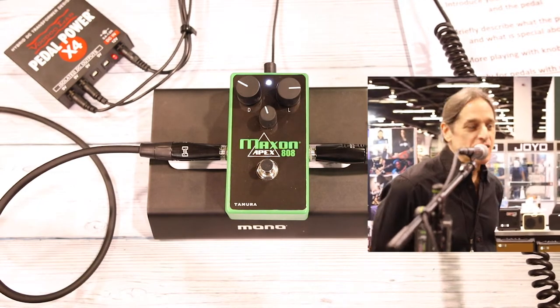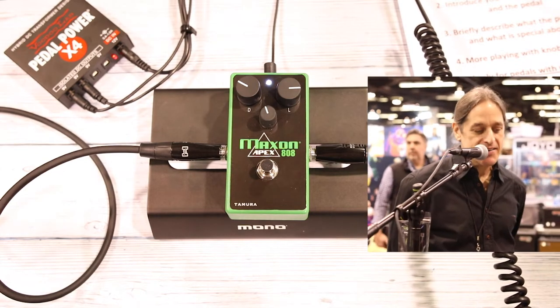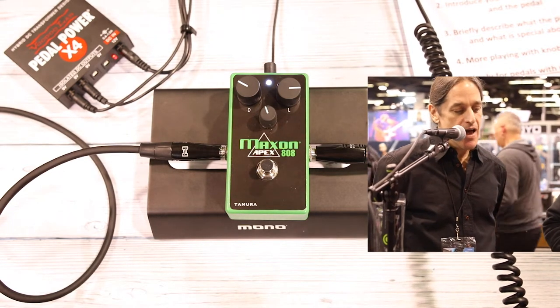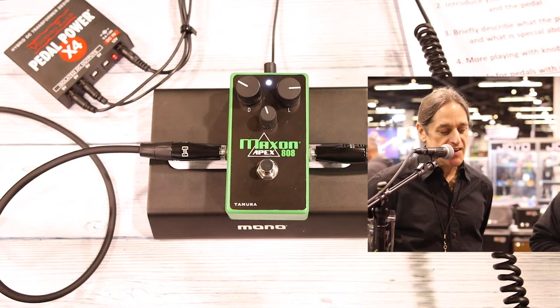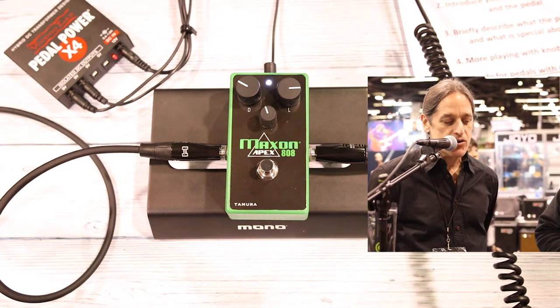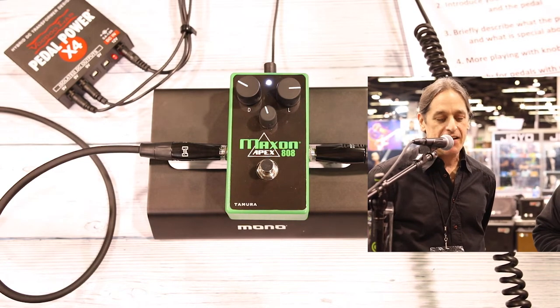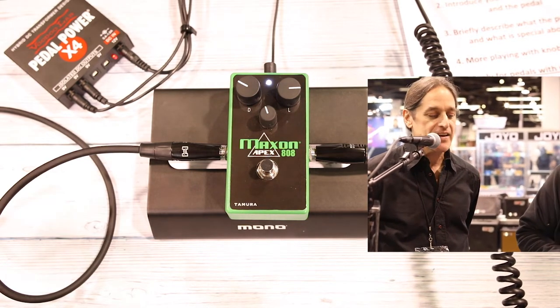Hey, I'm Kevin with Godlike Incorporated, and we are introducing the Maxon Apex 808 at NAMM this year. The Apex 808 was designed in conjunction with Mr. Susumu Tamura, who is the engineer who designed the original TS-808 Tube Screamer for Maxon and Ibanez way back in the 70s.